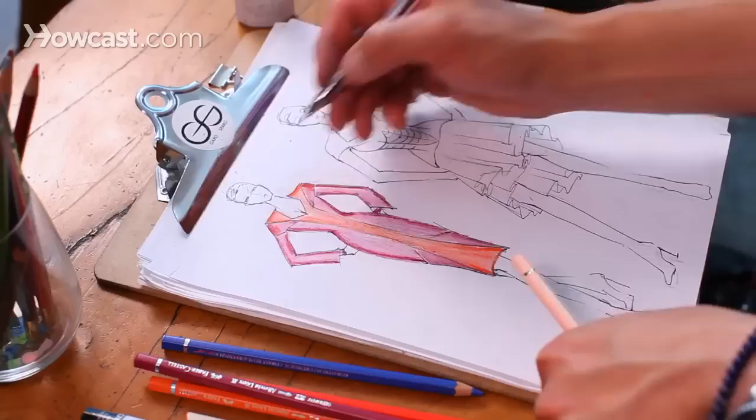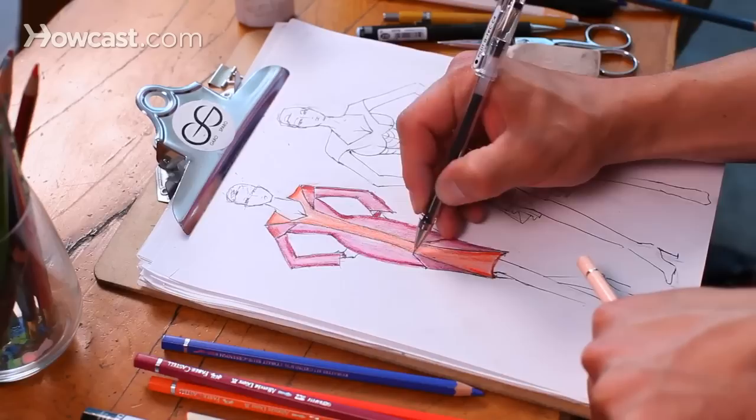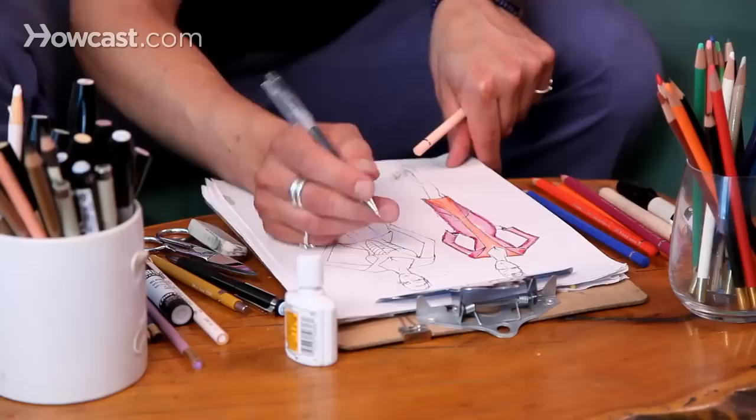I'm going to start with doing all of my inking in. This is how we just sharpen our lines so that you can see the design lines of the garment. Don't go too hard — you don't want it to look like a cartoon. You just want to make sure every single little detail is obvious and makes sense on the body.